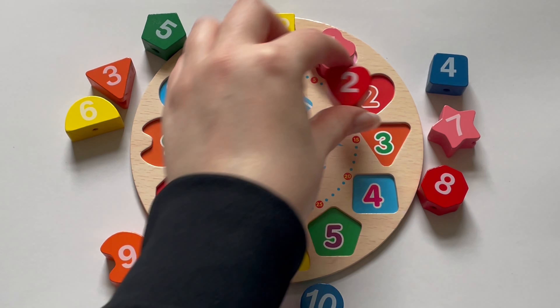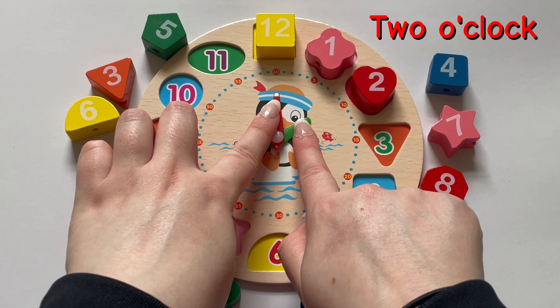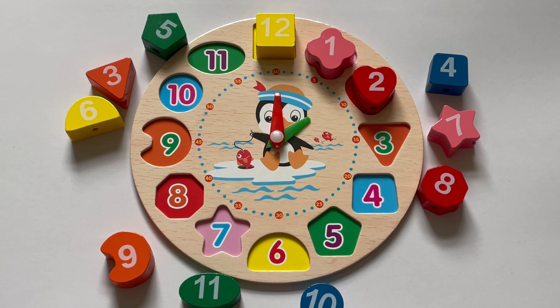Easy, right? We're getting it. Let's do the same for the rest of our numbers. Here we have two. Let's move the hands to two o'clock.